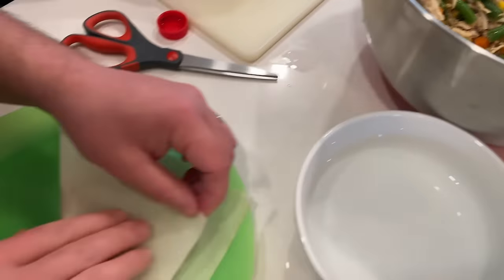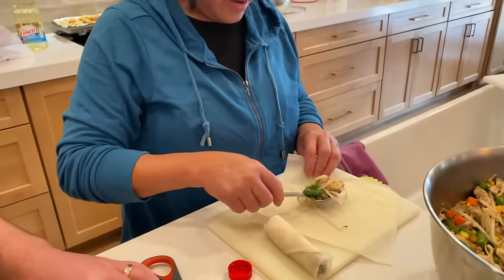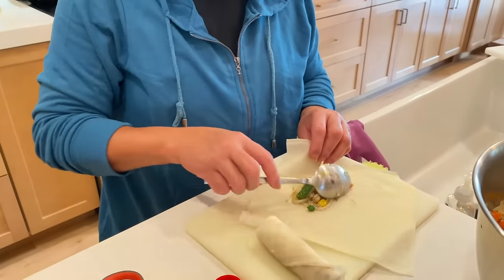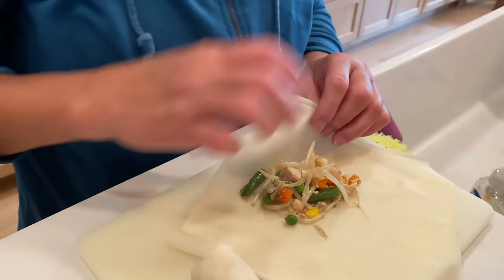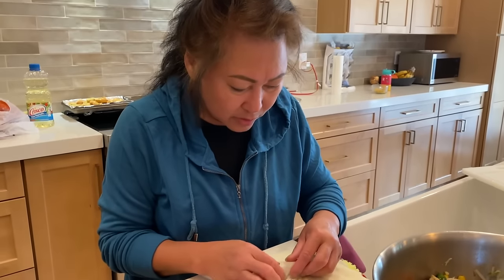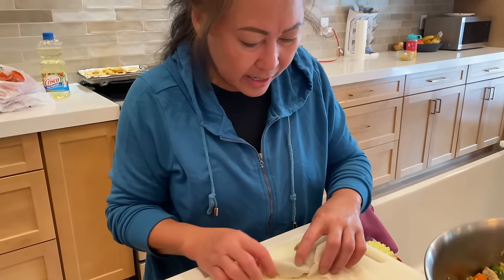Look at that filling. Explain what you're doing here — I am wrapping lumpia. One spoon, but a little bit more like that. So Doug should only do that much, like this. Not the juice. The juice weakens the wrapper in the beginning.